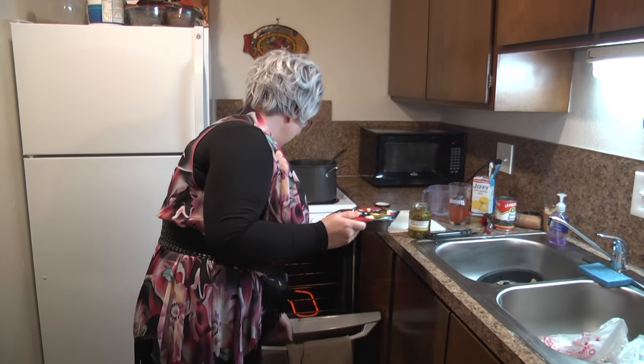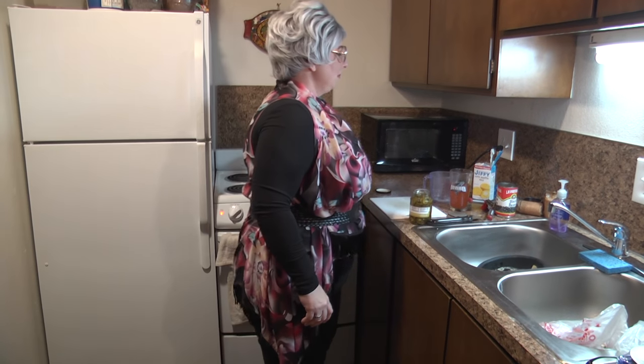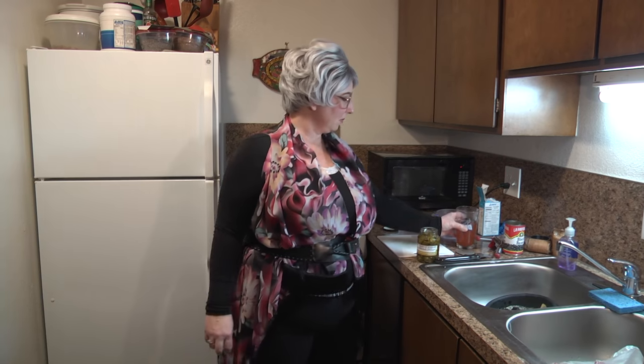All right, I'm just going to stick that in the oven and let it cook. The muffin mix says to cook at 400 degrees for 15 to 20 minutes. Wow, that was a good choice to put some jalapeño in my beer.